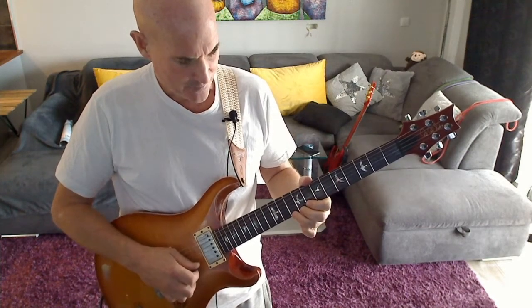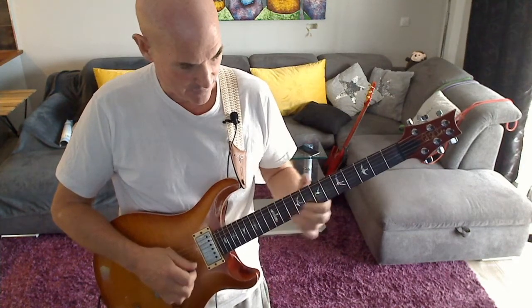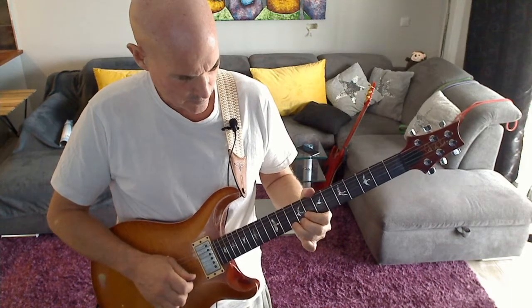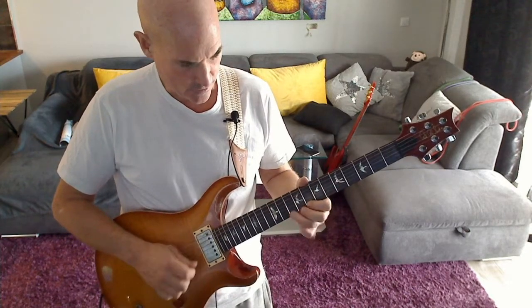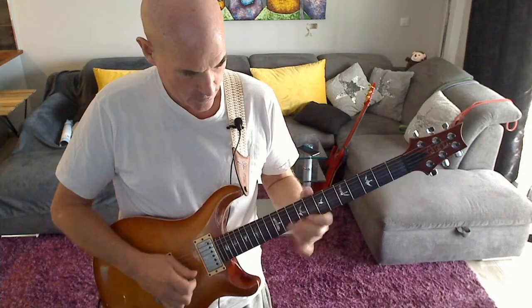Then we play fret 10 on the high E — so far we have this. Now we're going to do a hammer-on and pull-off from 8 to 10 back to 8 on the high E, and then finish this part of the lick on fret 10 B.